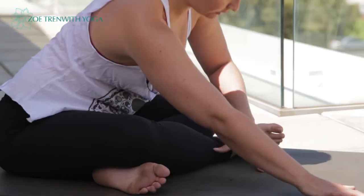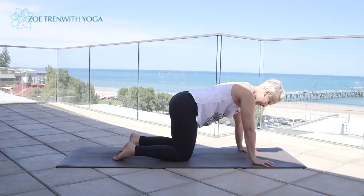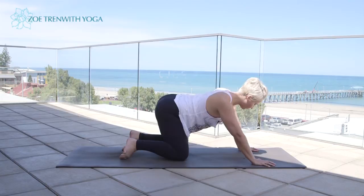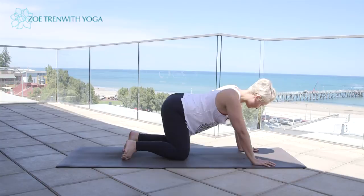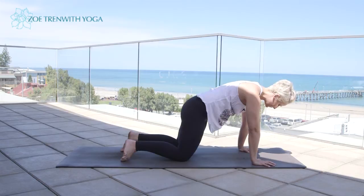Inhale to lift up, draw the feet in, and come over onto all fours. Take the hands underneath the shoulders, knees underneath the hips. We'll just do a few little hip circles — think of drawing the pelvis over the top of the thigh bones, really trying to roll through that hip socket, a ball and socket joint. Five, four, three, two, one. And change direction, circling the other way — five, four, three, two, one.